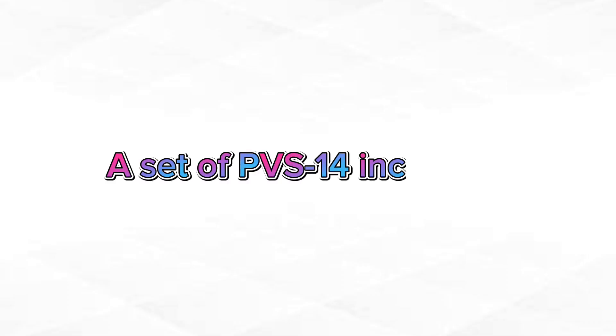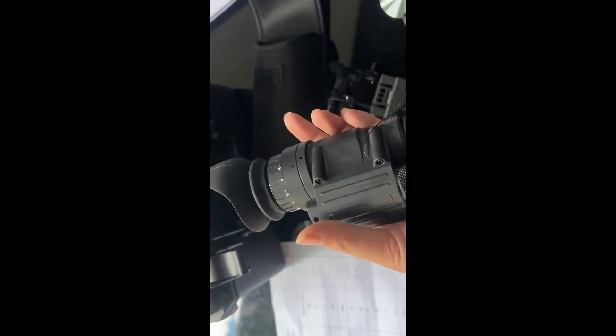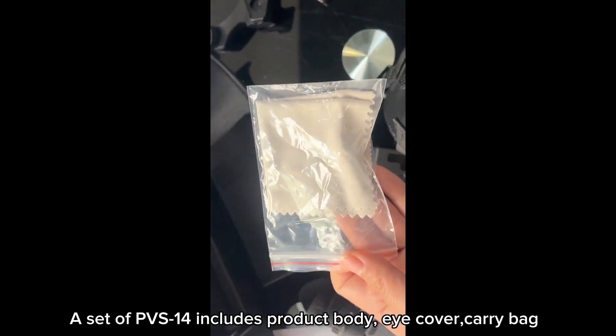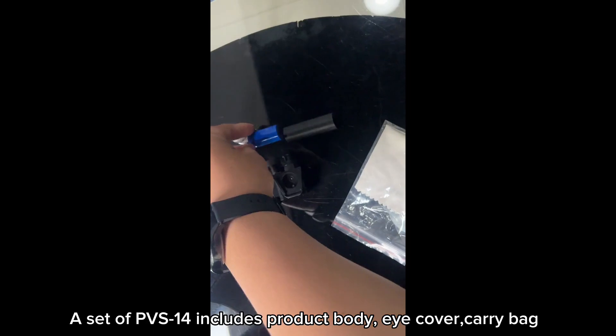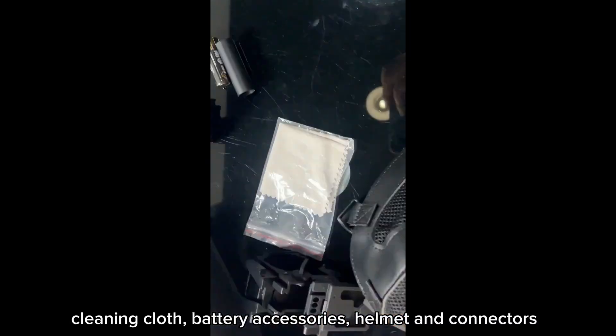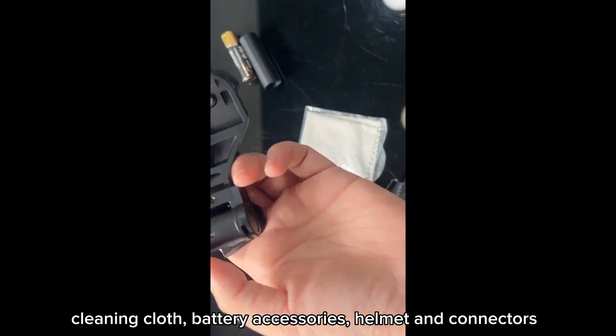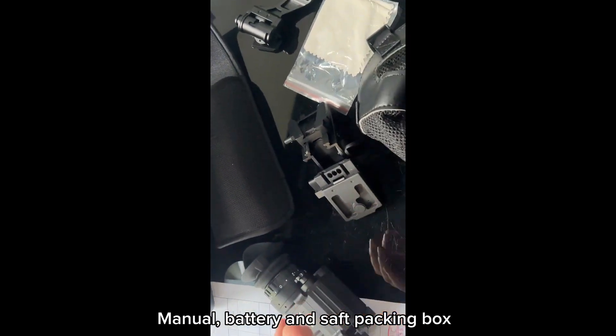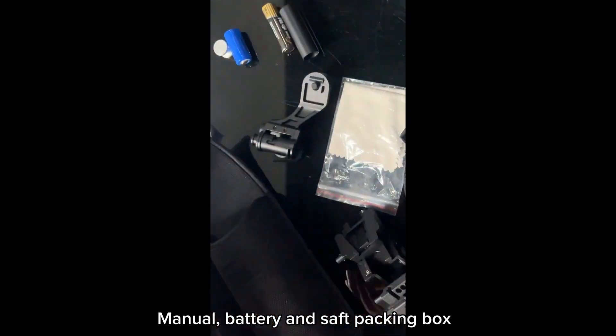Number three, a set of PVS-14. A set of PVS-14 includes the product body, eye cover, carry bag, cleaning cloth, battery accessory, helmet, helmet connector, manual, battery, and safety packing bag.